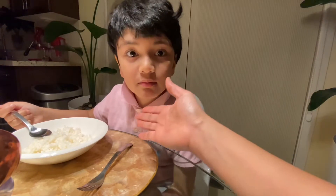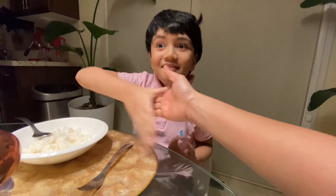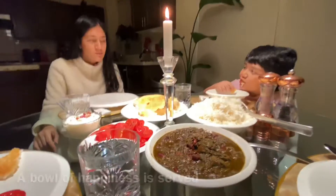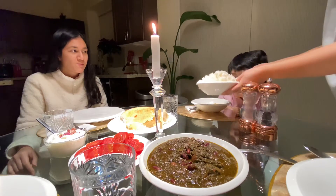Thank you for your help. The other side darling. Thank you. Traditional Persian national food, actually Ghormeh Sabzi.